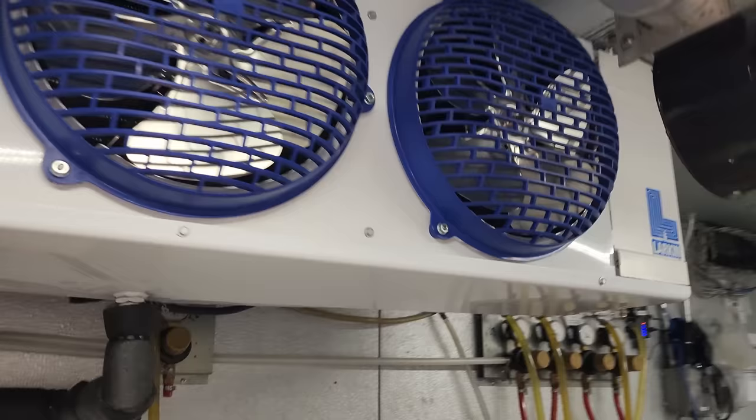We checked the liquid level on the receiver and added gas accordingly. The old evaporator coil was leaking, so we got the refrigerant charge where it needed to be for the head pressure control valve.